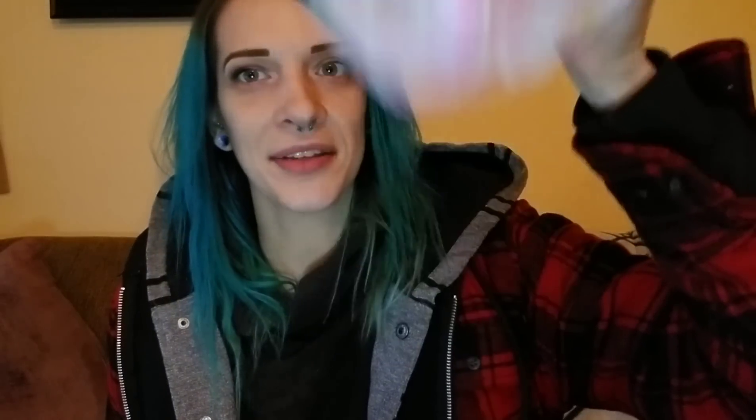I'm actually not really a big person on particularly washing my clothes carefully — I do not put my bra through the dryer but I've never really thought about the wash bag. Cool, we'll see if it's handy at all I guess.